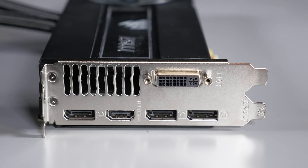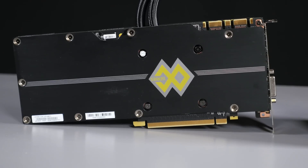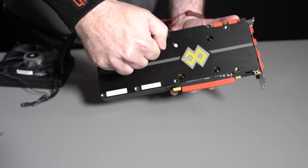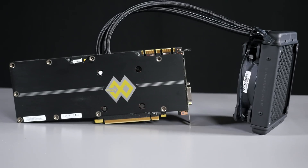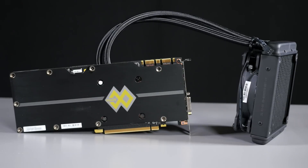Looking at the rear I/O, there are three DisplayPorts, an HDMI port, and a DVI port. On the back of the card, one nice thing to see is a solid protective backplate — you guys know I love that. For those of you who like to cringe, tap the back of that card. As we spin the card around, you can clearly see it's the overclocked series, and a card of this caliber is going to come overclocked out of the box.